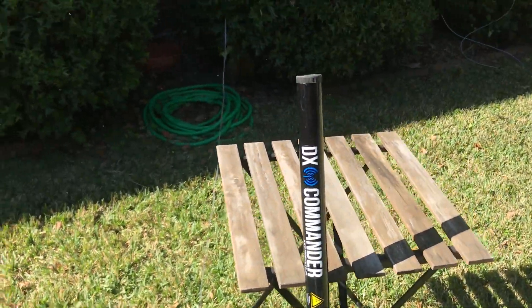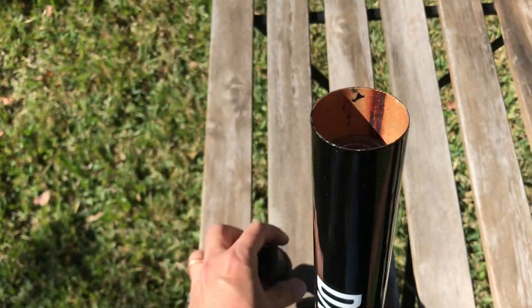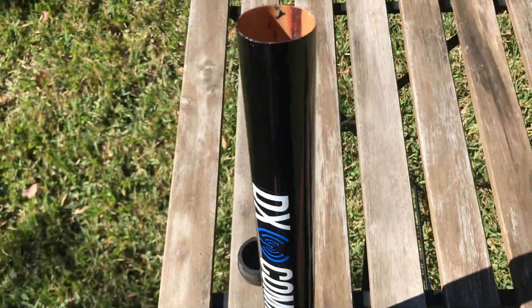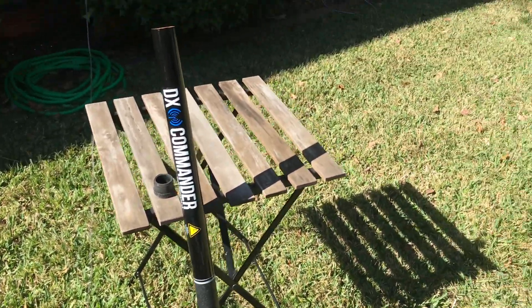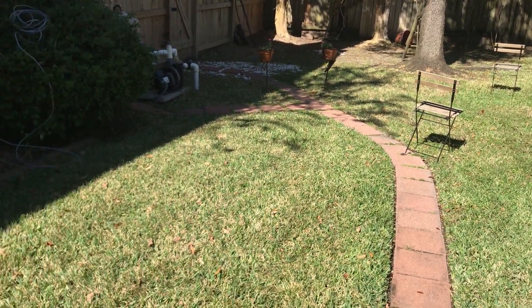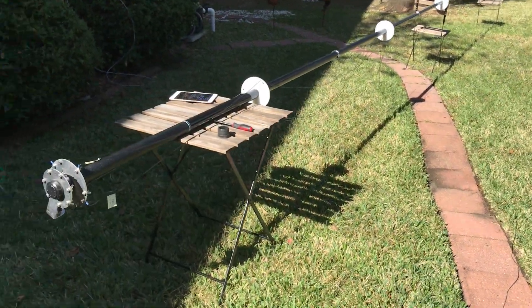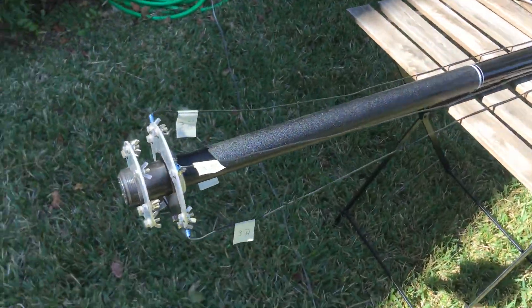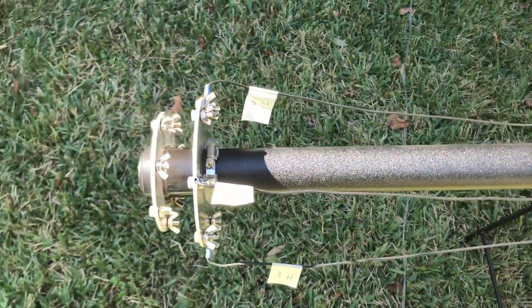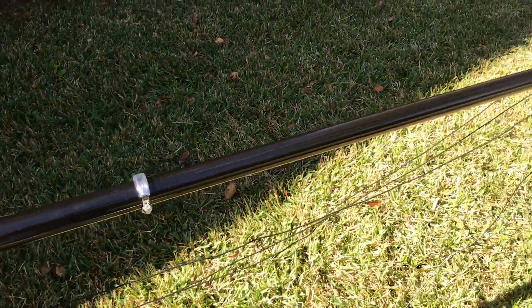And over here we have the DX Commander pole. We're going to pop the top off — it's a telescoping pole, so we'll be extending it. I expect it'll go from here to that chair and that chair. After putting together the plates on the bottom, securing them with hose clamps, and putting hose clamps in between the plates, that's what the DX Commander is looking like.